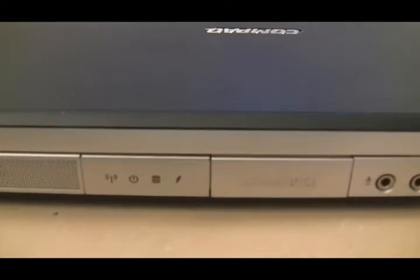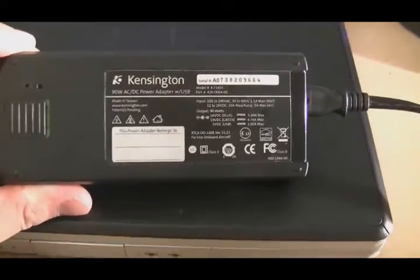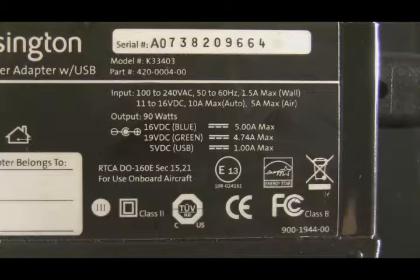Here's a Compaq laptop that's not charging — the power adapter is plugged in and you can see by the lightning bolt it's not charging. Here's the power adapter we're using. Take note of the second line down where it says 19 volts, 4.74 amps max. Ignore the line above that says 16 volts — this is a universal power adapter from Kensington, and a lot of universal ones can put out multiple voltages. The switch on this one is set for 19 volts DC and 4.74 amps max.